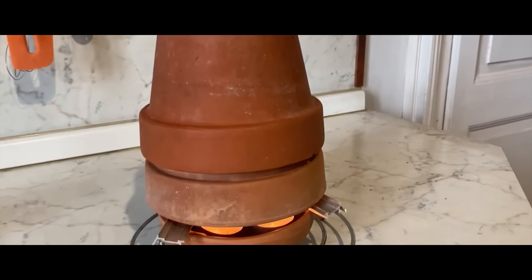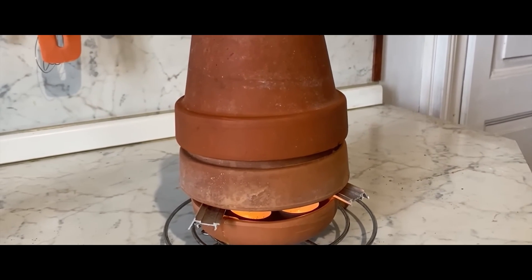You want to heat up your room in a very cheap way, but the only tutorials you find are fake. Unfortunately, it doesn't work — the material is terrible, doesn't conduct heat, and the surface is too small. So the two problems are good material and big surface.